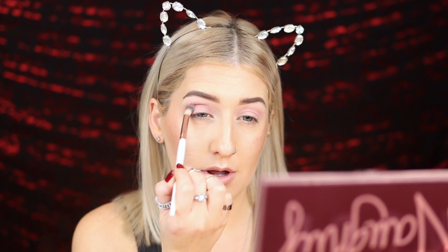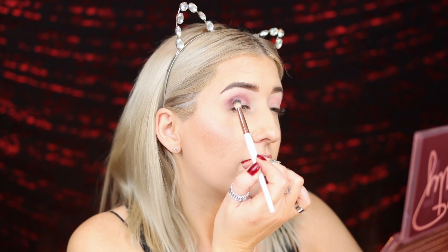Now going in with a smaller blending brush, taking Untamed — that beautiful maroon shade — into the crease to deepen it up. Effortless. That's one of the reasons I love the New Nude Palette — I can bust a look so quickly and it always makes me feel so pretty. Now taking that same Untamed shade and doing a little halo, popping it onto the outer and inner corners.